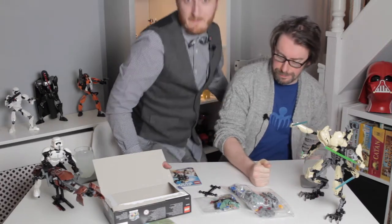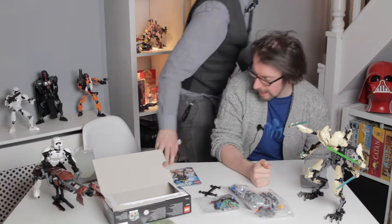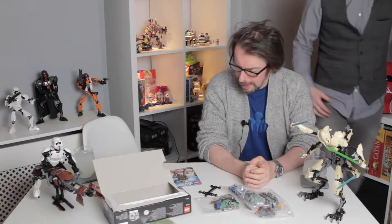Are we going to bring in the timelapse camera? Yeah, let's get that set up. So we'll get this built — let's build this Lego.